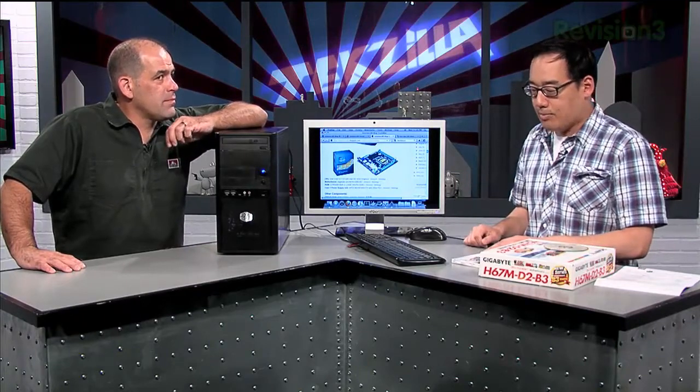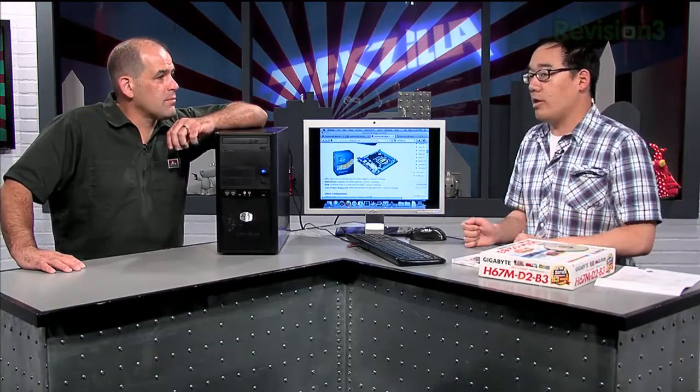The biggest process is getting the software installed. Because Macs boot up from an EFI and not a BIOS, you actually have to emulate that EFI — the Extensible Firmware Interface. You do that by loading the emulated version onto the hard drive. So when it boots up, it sees that, thinks it's a Mac, and then loads OS X.